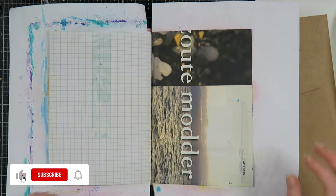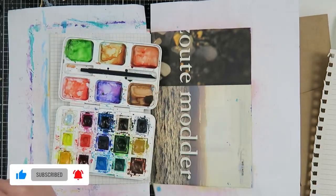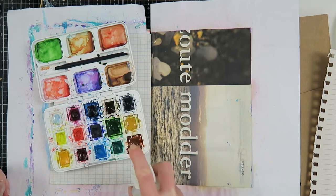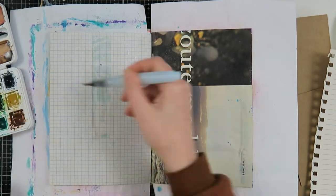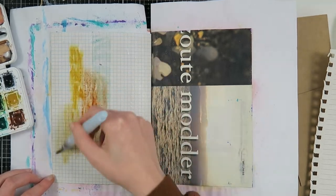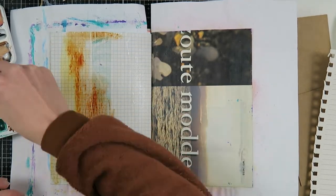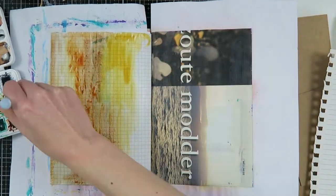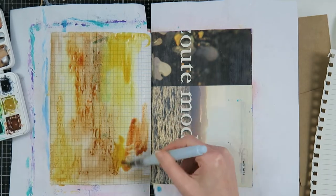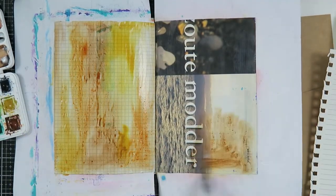First of all, let me tell you what I'm doing right now. I'm working in this junk journal and I have papers in here that are not meant for mixed media, so I prepared them with some transparent gesso because I really wanted to have the magazine page as a background and the grid paper — but that will disappear as you will see later on. I grabbed out my watercolors because it's been a while since I used those, and I thought it would be a good background for what I wanted to do.